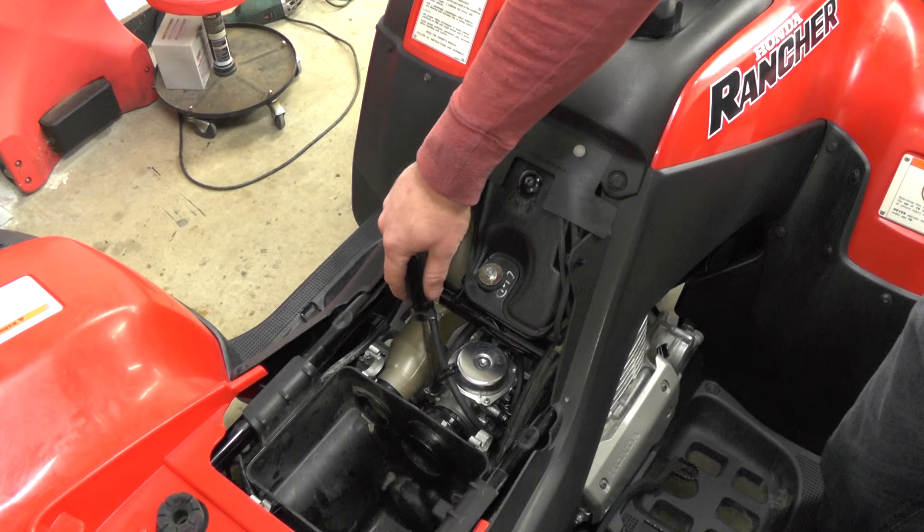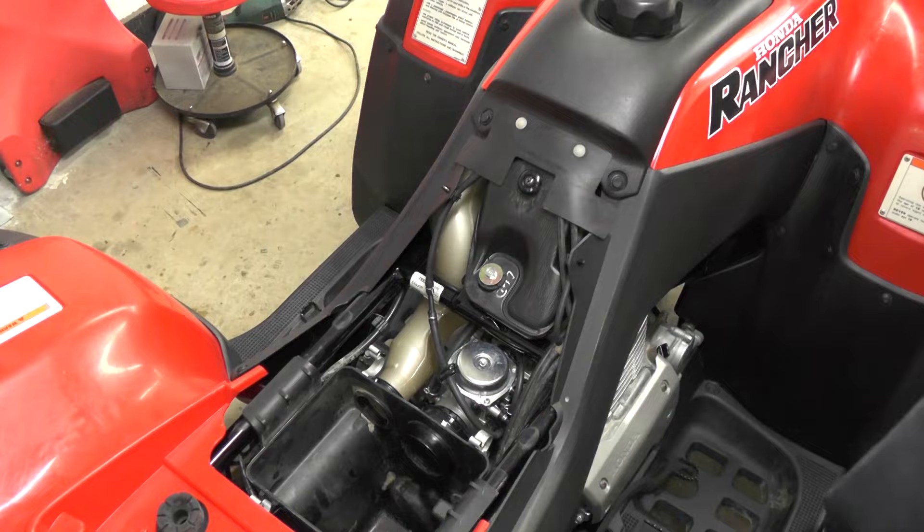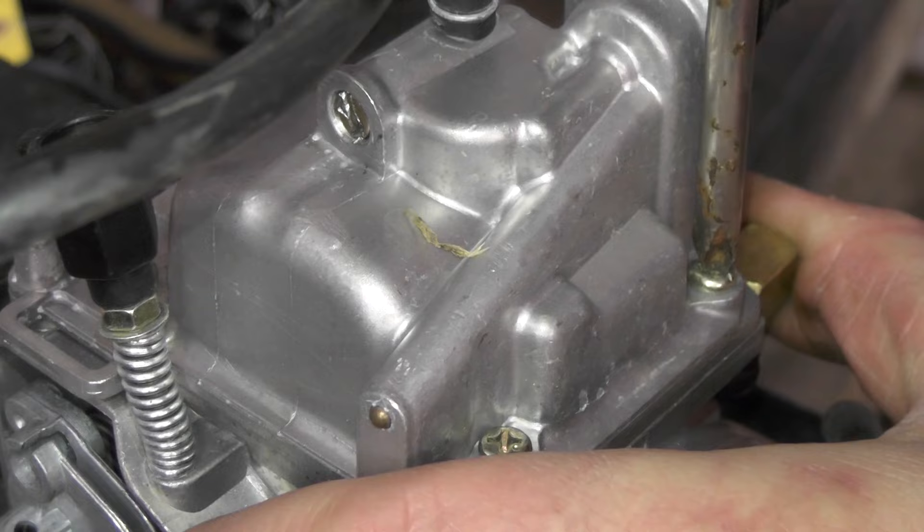Now we're going to have to remove the fuel line, throttle cable, and choke cable from the carburetor. Now that we've got it off, I'm going to remove these four screws on the bottom of it.